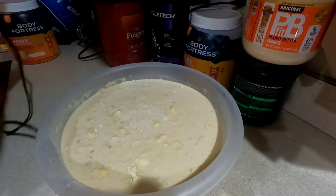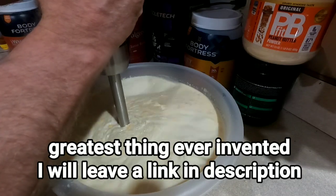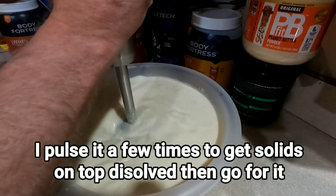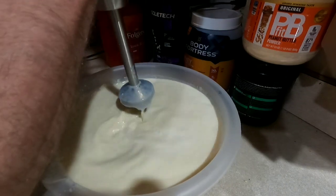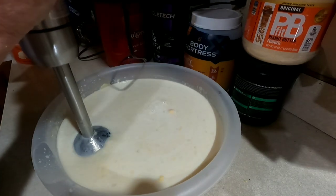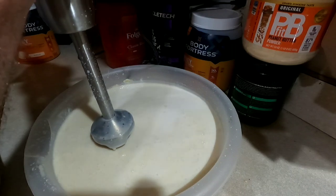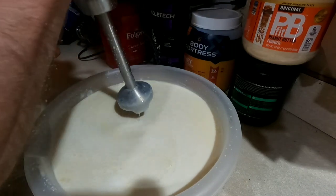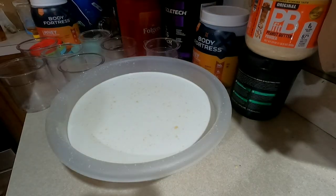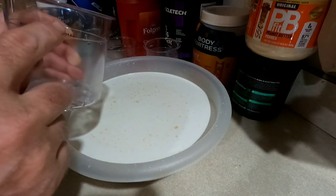Switching over to the immersion blender — I usually pulse it until most of the solids floating on top are mixed in. They don't have to be perfect. Next, we're going to fill up our cups up to the fill line — do not go over.